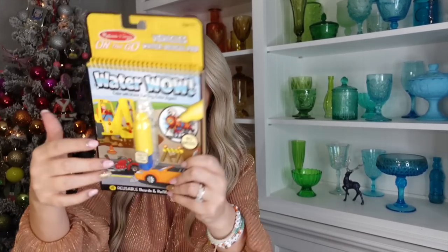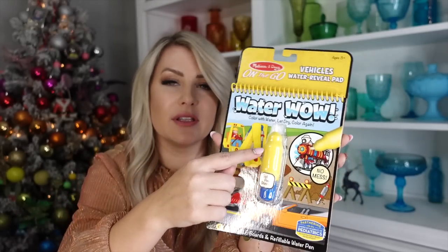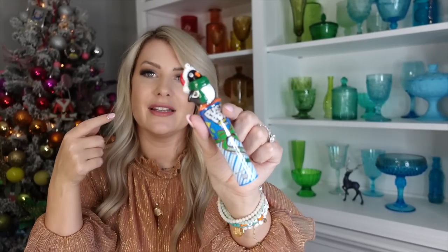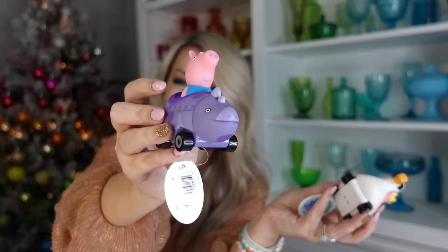The next thing I got him is his own Water Wow by Melissa and Doug. Jenna has one she got in her stocking years ago and it still works perfectly. All the pages are blank until you get it wet with the little water painter, then you can fill it up as many times as you want and when it dries the pages go blank again. I got him the construction set. I also got him a little push pop for candy.